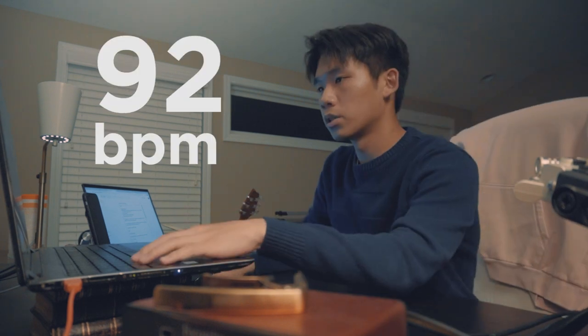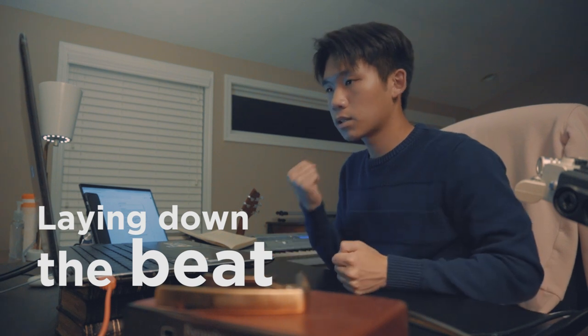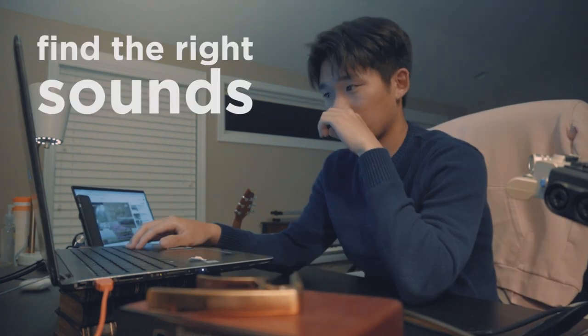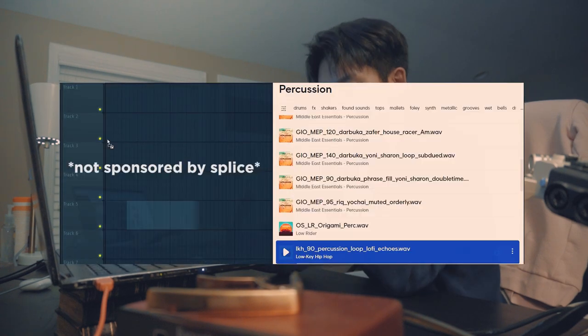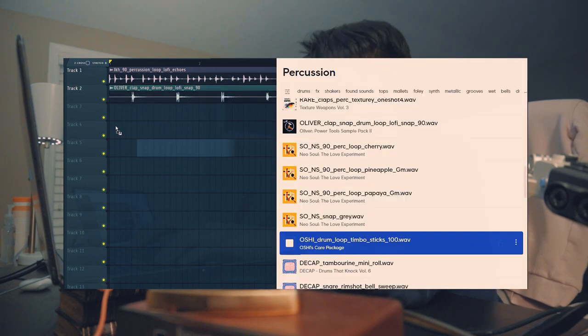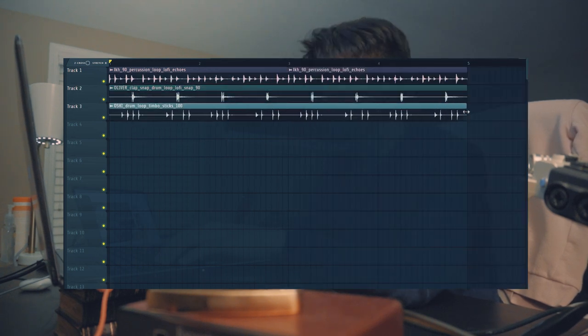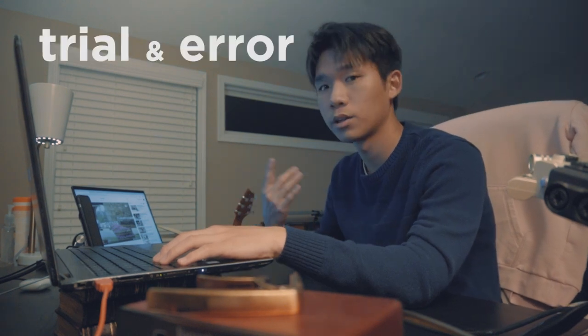The tempo is 92 BPM. Now we're going to lay down the beat. Right now we're just putting elements in and seeing what works and what doesn't — trial and error, that's music.